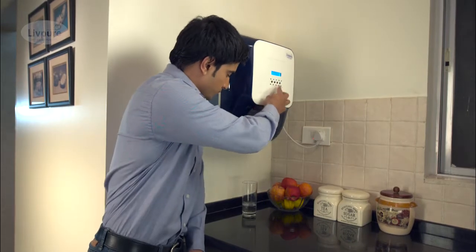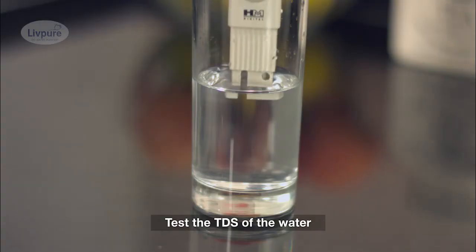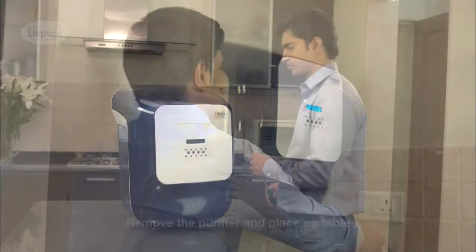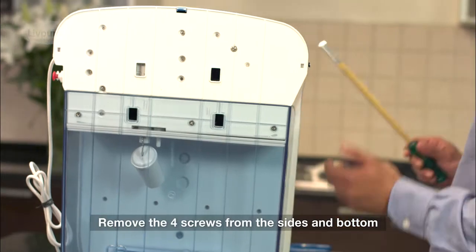First, I test the TDS levels of the water — this shows me the current health of the purifier. Then I drain the remaining water in the tank and power off the purifier. The purifier is then removed from the wall and placed on a large open surface for dismantling.